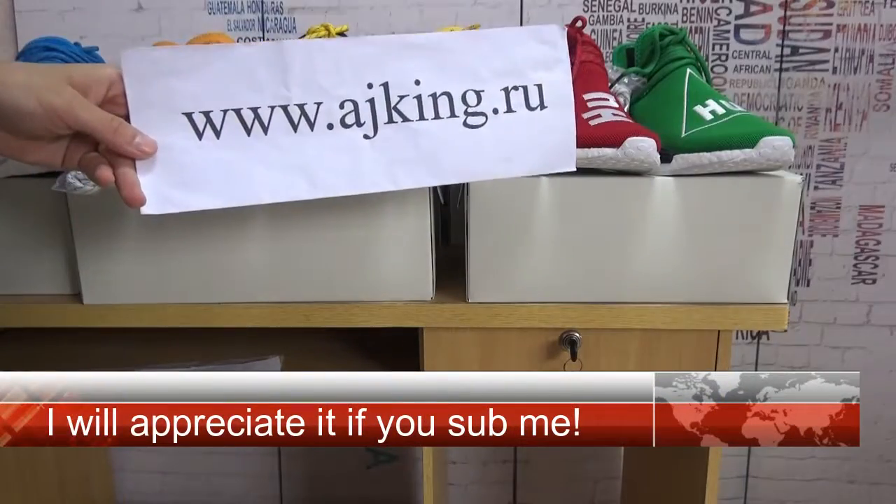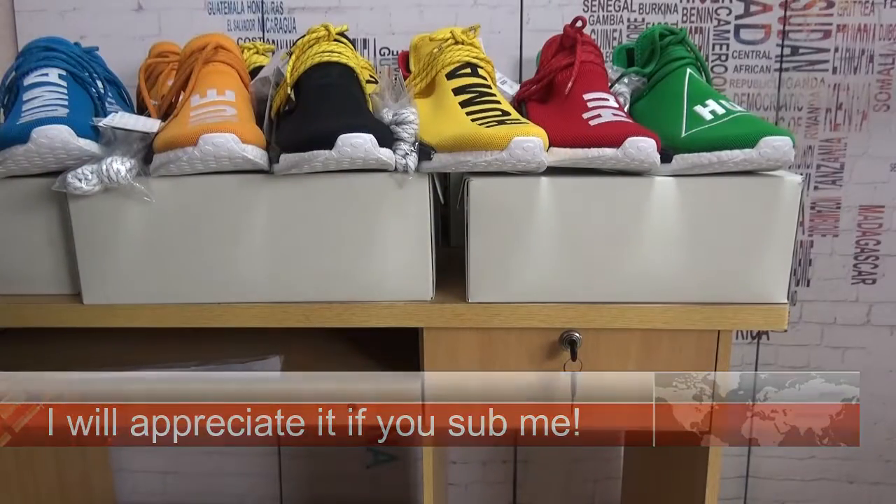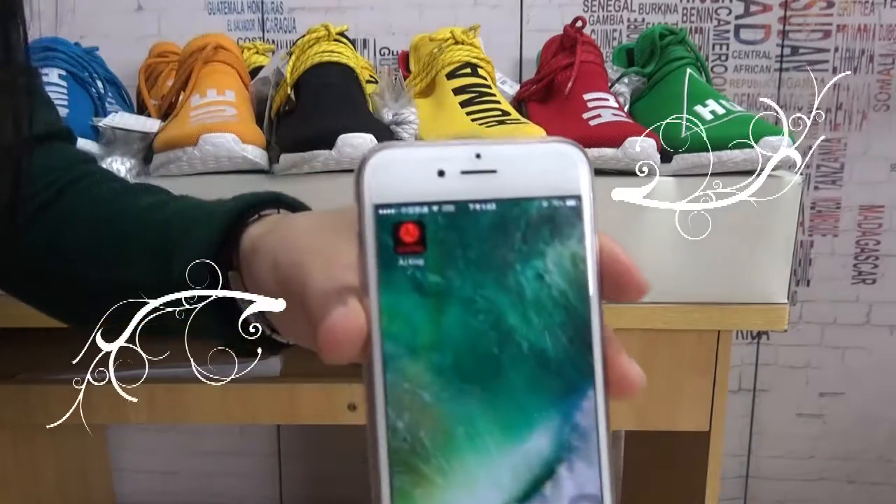Hi guys, I'm Sophie from ajkin.ru. And here is our app, Ajkin — check it out.